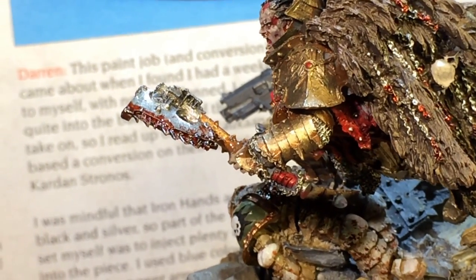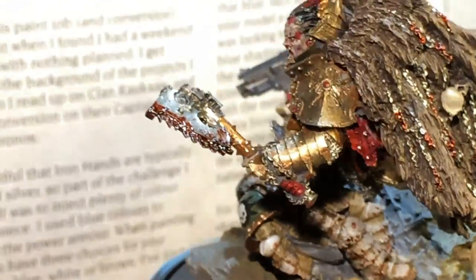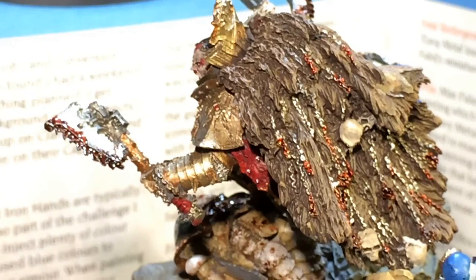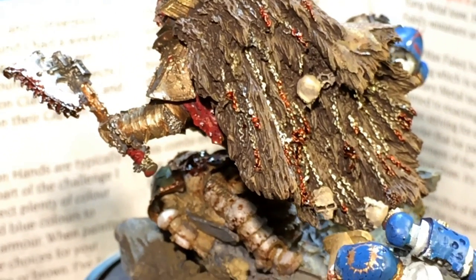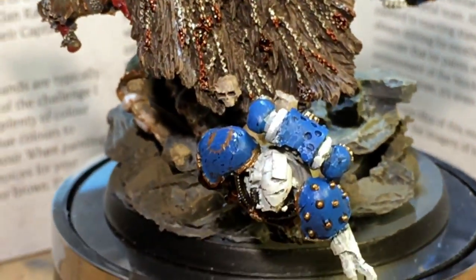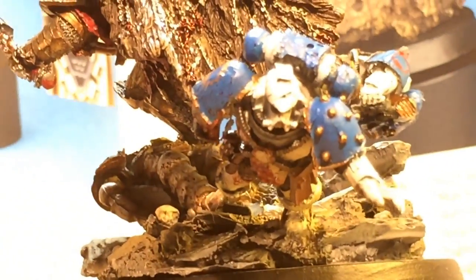The brass look of the armor is, I think, a really good touch, because it gives it a yellowish kind of brass finish, which Angron and the World Eaters are known for. For these hanging chains off the back, I decorated with a little bit of Tamiya Clear Red — and these poor guys getting all chopped up.